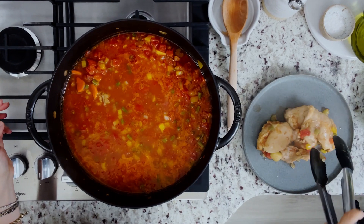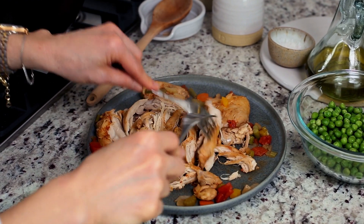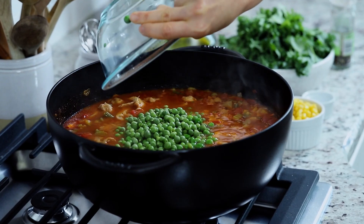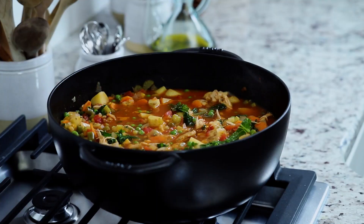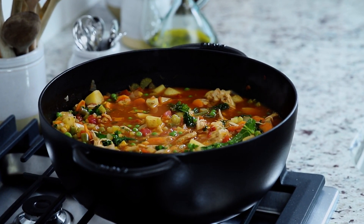Remove the chicken from the pot and shred it into smaller pieces using two forks, then return it back into the pot. Finally, stir in the peas, corn, and kale leaves. Bring it to one final boil and let it simmer for about four to five minutes until it is nice and warm.